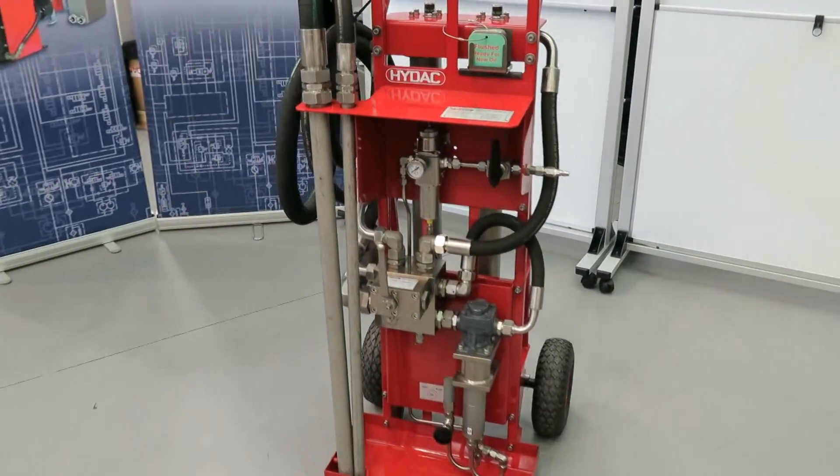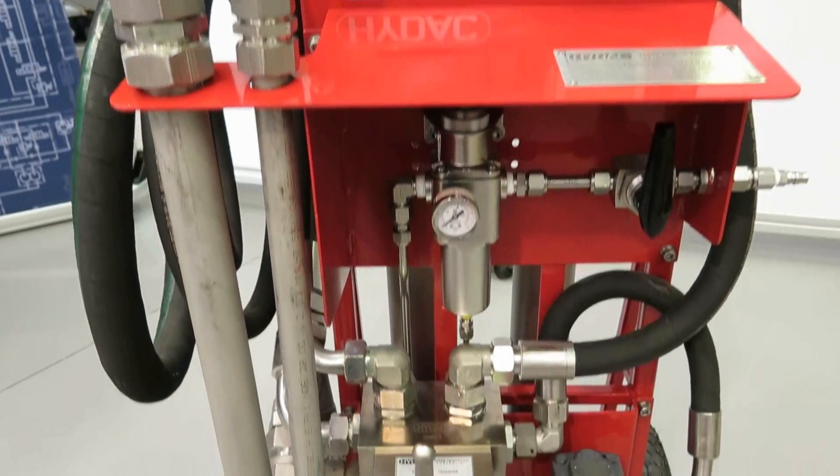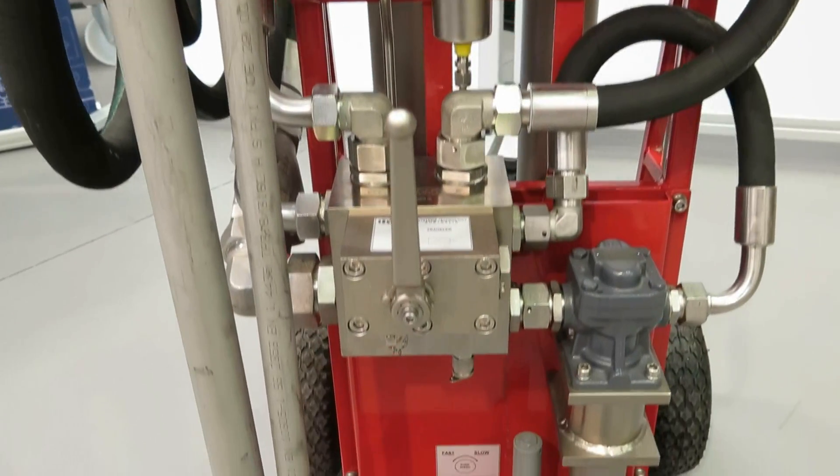Welcome to HIDAC Australia. The Offline Filtration Trolley is an air operated mobile oil service unit used to filter oil when filling systems, transferring hydraulic and lubricating fluids, and to provide offline fluid filtration.